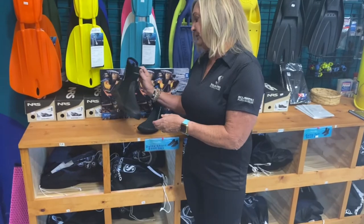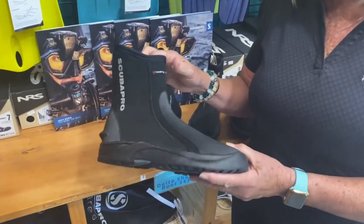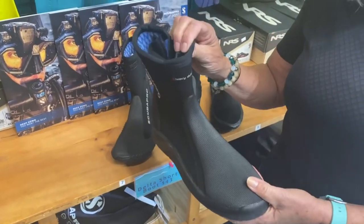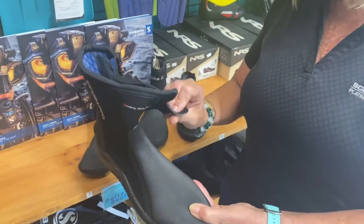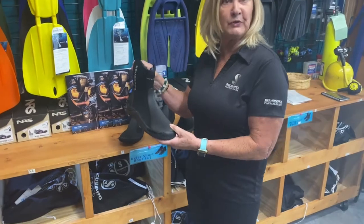The last boot we have here is the Heavy Duty Tall Boot. This is for the person that needs a heavier boot for colder water. It has a nice zipper and it's going to have a great sole for colder water diving.